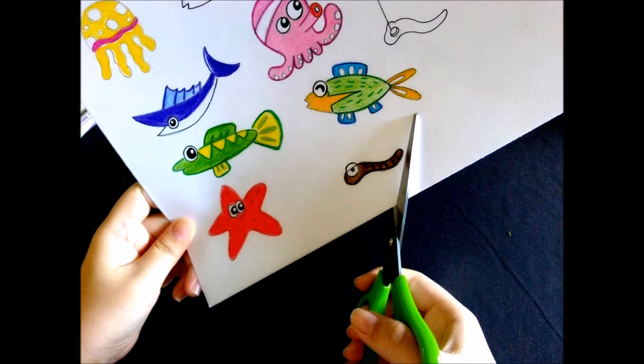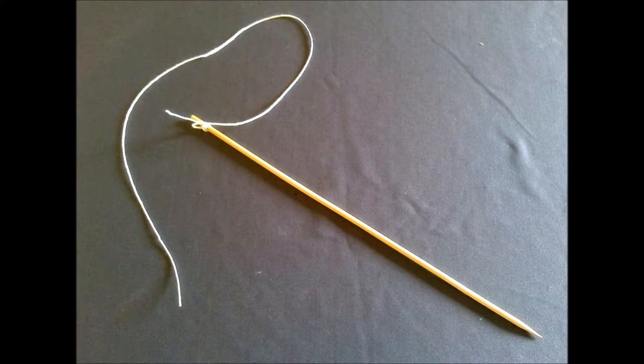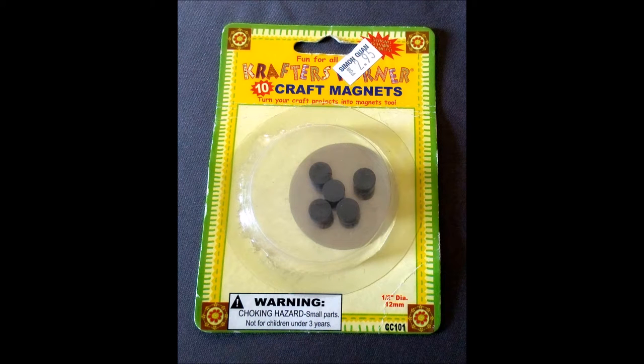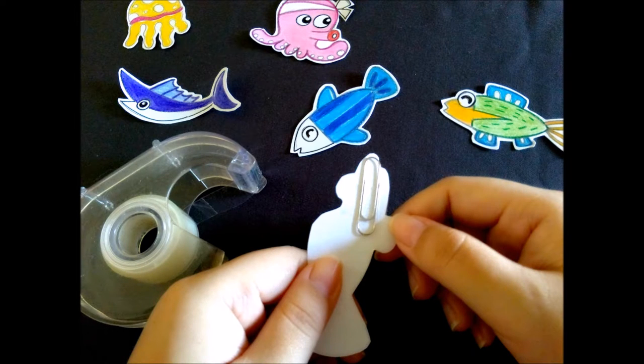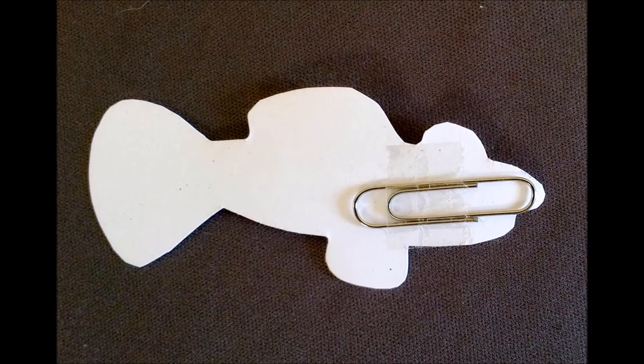Use your scissors to cut along the outer lines of your shape. Tie the string on the top of your skewer, making it hang down like a fishing line and rod. Glue the magnet at the back upper part of your earthworm. Tape the paper clip at the back of your image — put the clip as close as possible to the mouth. Remember what grandma always said: fishes are always caught by their mouth.